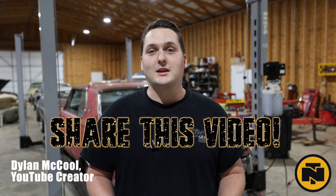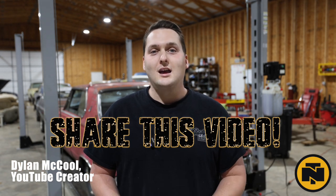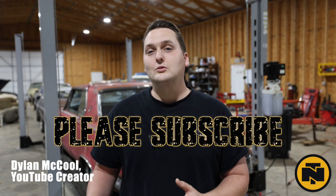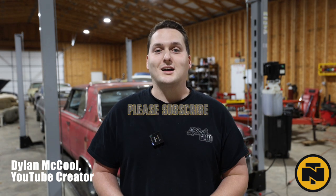Thanks for joining me to see the progress these schools have made and how they continue solving problems as a team. I'm Dylan McCool, and I'll see you back here for the month four update. Until then, we need you to help get the word out on what these students are up to. First, you can share the video — it takes only a few seconds, and by sharing it you just may inspire a student to take a shop class or explore a career in the trades. Second, you can go and subscribe to the Northern Tool YouTube channel so you never miss another update.